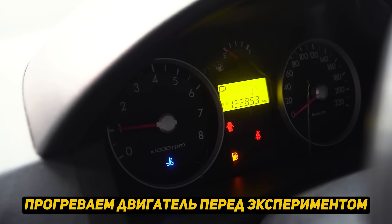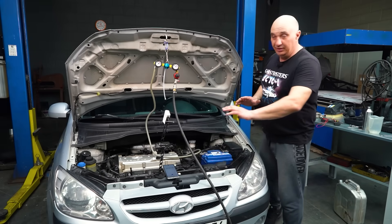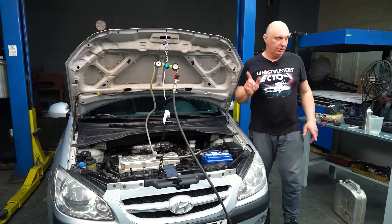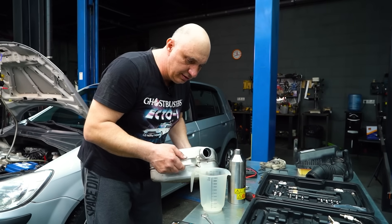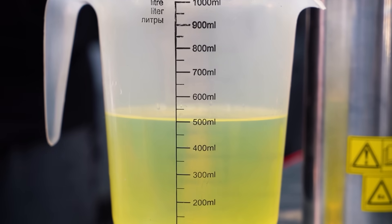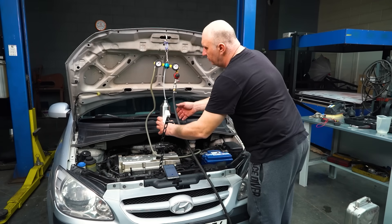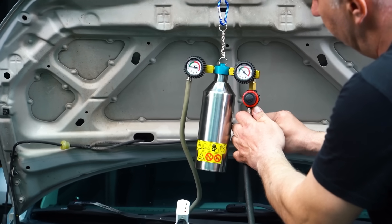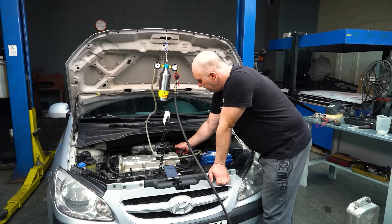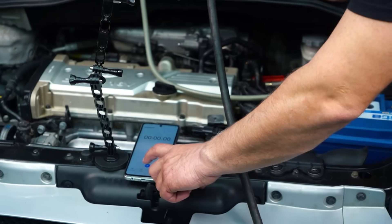Warming up the engine before we begin the experiment. Engine running with all accessories off. We are ready, got the stopwatch right here. Engine is nice and warm. I've removed the canister, which is completely empty. I have a measuring cup which I'm going to fill with half a liter. Now we pour the fuel into the empty canister. And now I'm going to fit it. Open the tap. This operates at a pressure of 3 kilos. Open up the valve. Has it equalized? Yes it has. Now we start the engine and the stopwatch.